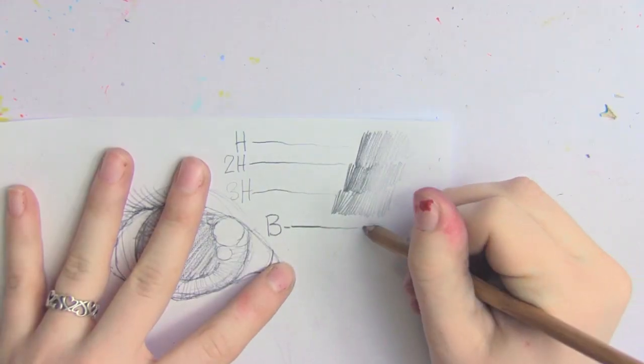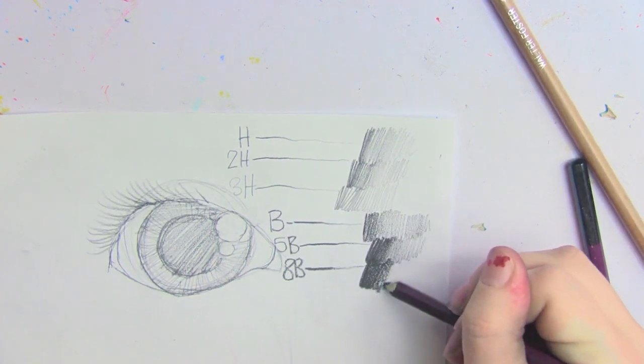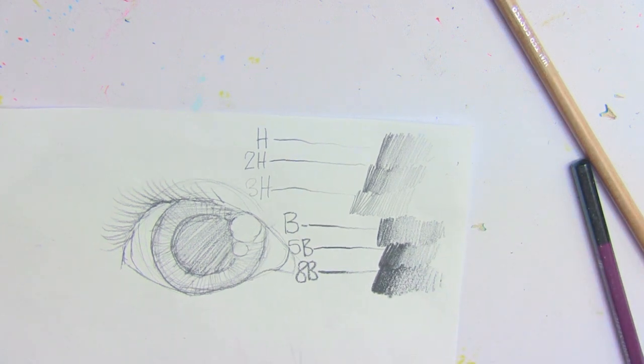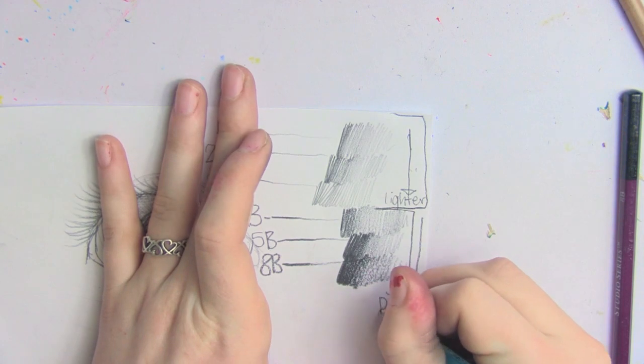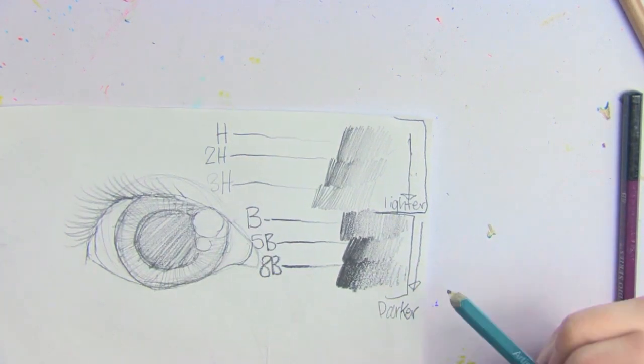As for B pencils, B is a softer lead pencil, and the rules are the opposite of H pencils. A B pencil would be the lightest, and an 8B pencil would be the darkest — the higher the number on a B pencil, the darker the lead. Because it's softer, it allows you to put more lead onto the paper and can make much darker lines. B pencils are great for doing a lot of shading, compared to H pencils which are good for sketching out ideas.